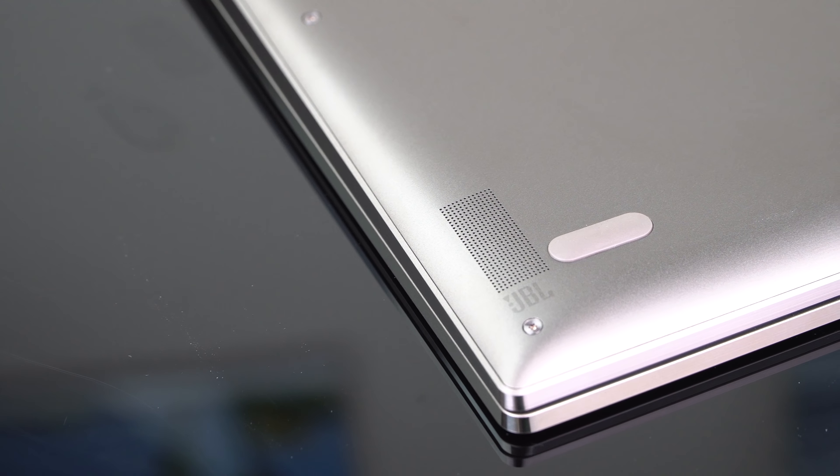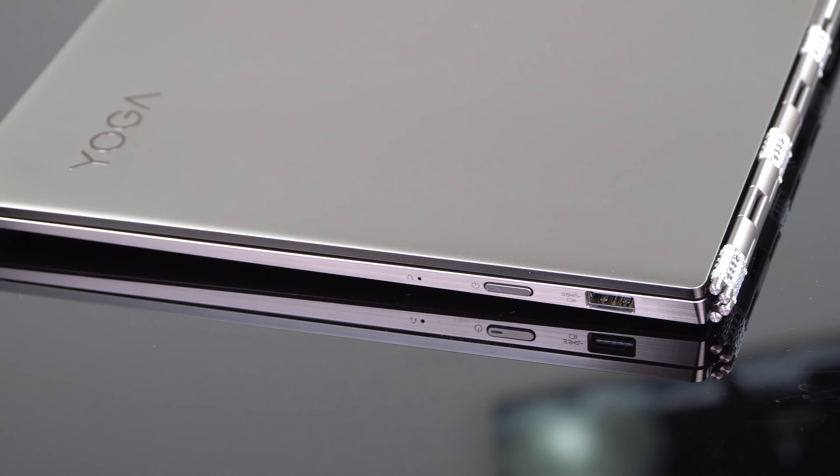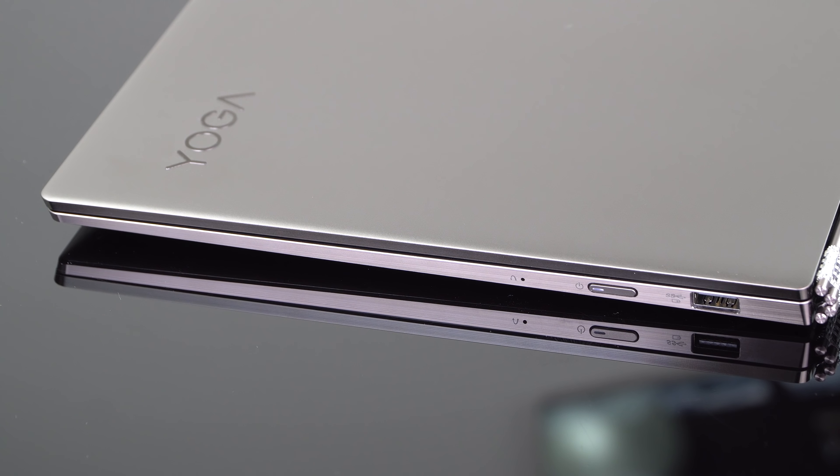The speakers are quite loud. The JBL down-firing speakers are on the curved bottom, so you'll actually be able to hear the audio even when it's on a desk, and it was pretty nice for watching movies.